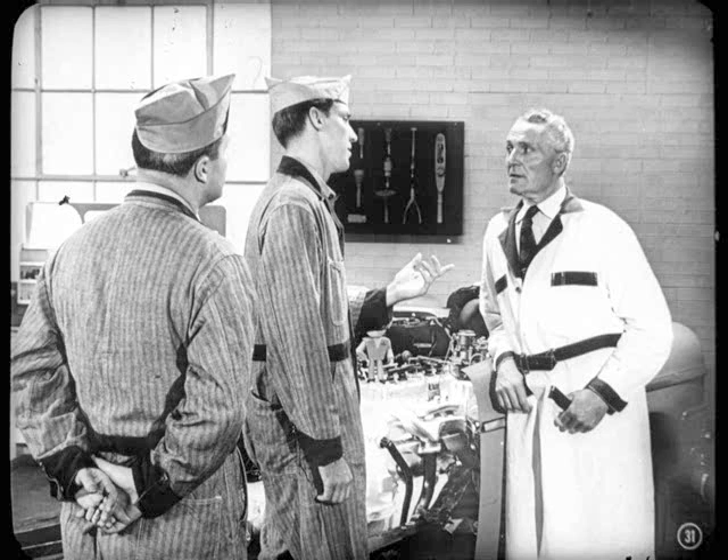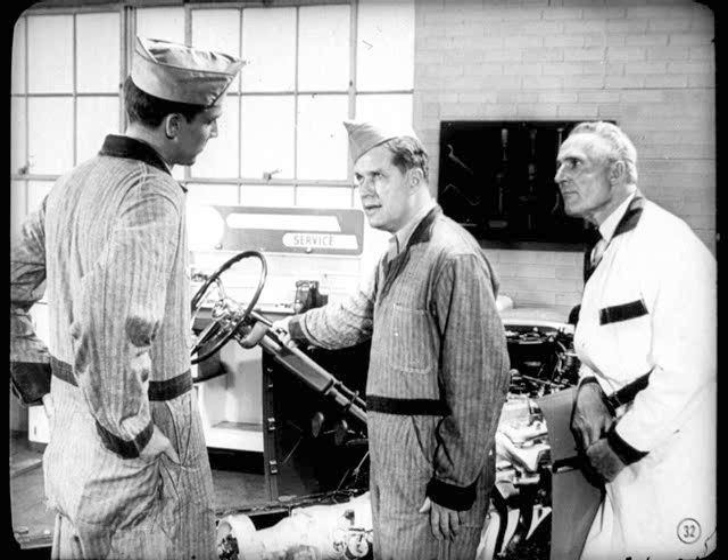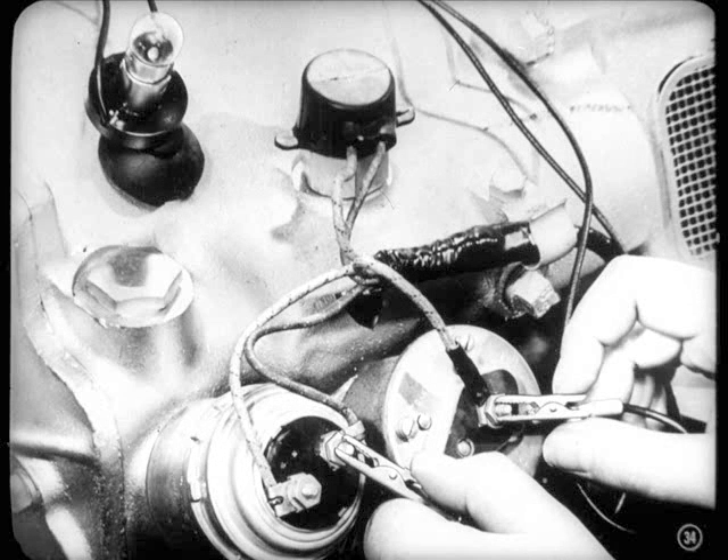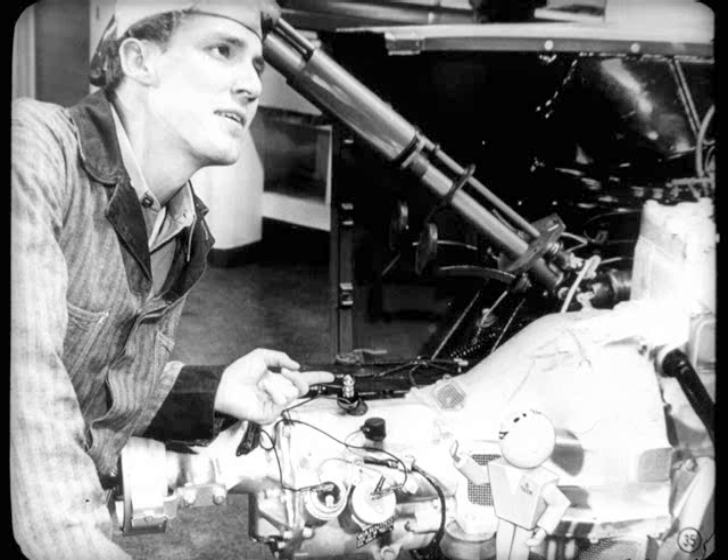If the transmission wouldn't upshift, that could mean there might be a ground in the electrical circuit that's keeping the solenoid energized. To find that ground, we'd start with the governor. For the first step, put the gearshift lever in neutral and get the engine running at normal idle. Next, connect one of the test leads to the governor terminal and the other to the red wire terminal on the solenoid. The test light should go on. Then speed up the engine — the test light should go out. But if the light stayed on, you'd know that there was something wrong in either the wiring or the governor.